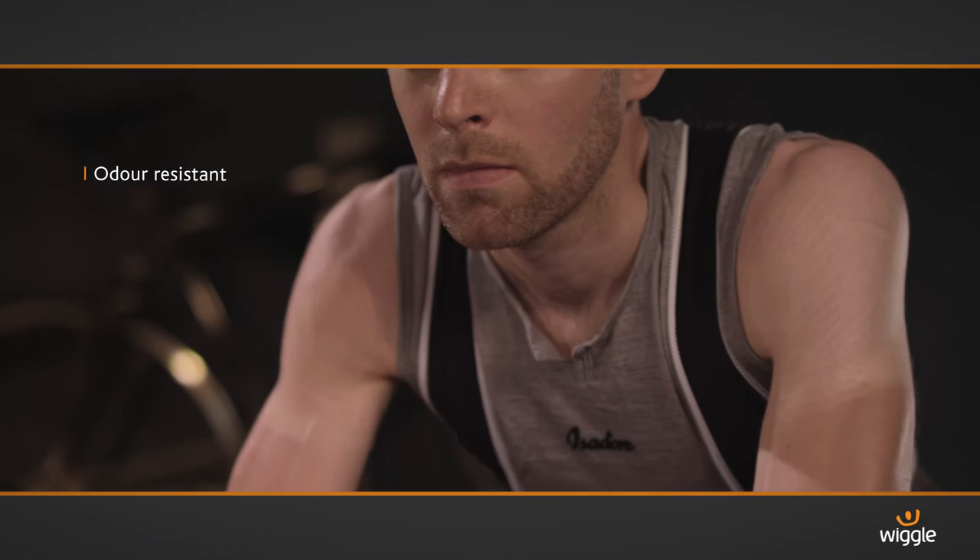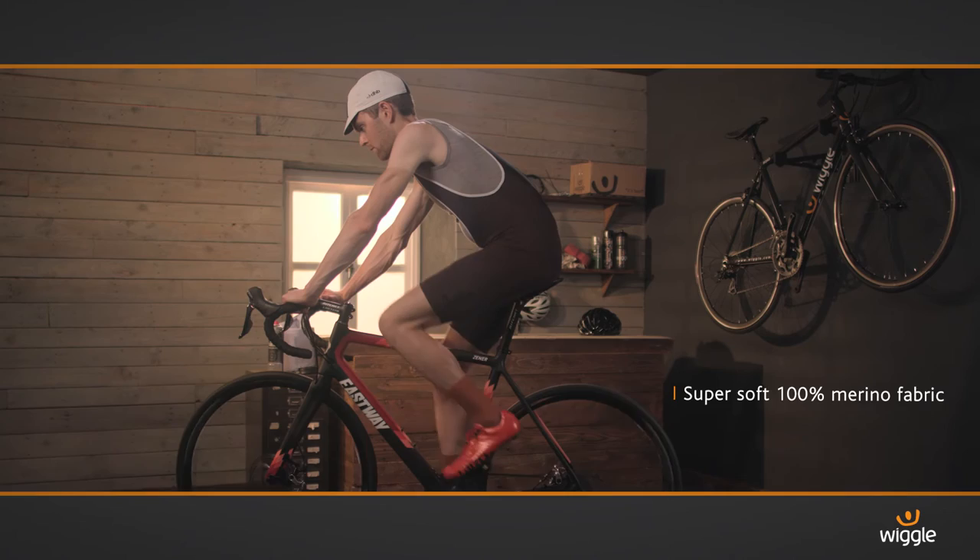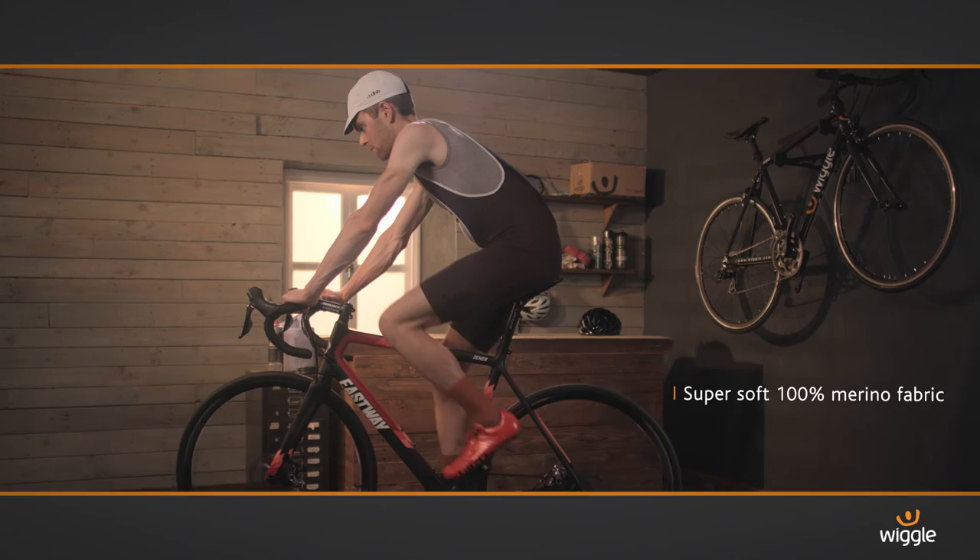A quality base layer is the foundation of great kit. This base is super lightweight, it's really comfortable and has that magic merino that can keep you warm or cool and wicks really well. This base layer performs exactly as you'd want it to.